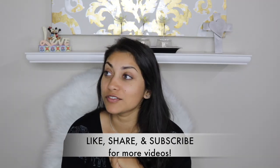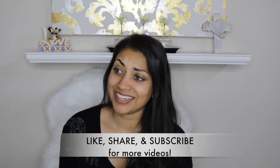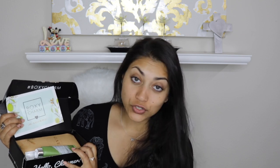I haven't decided if those changes are good or bad yet, but we will find out. Anyways, I got my BoxyCharm in the mail and just really wanted to get this video out for you guys. So let's just jump right into it. This is what the box looks like this month — it's a lot skinnier than the normal boxes. The theme for this month is all natural.